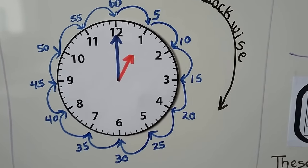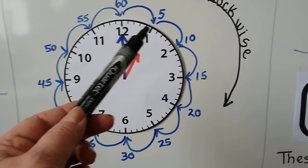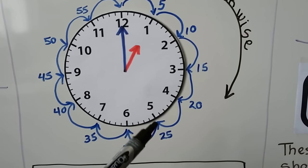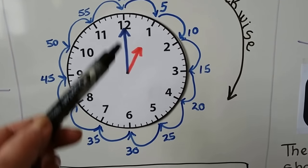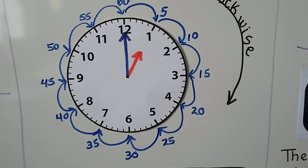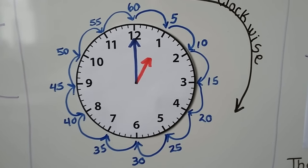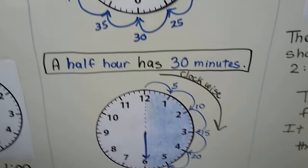Some of you might know how to skip count by 5's already. We can skip count by 5's because every time we get to one of the hour numbers, it's another 5: 5, 10, 15, 20, 25 — and when we get to the bottom here, it's 30. Now, 30 is half of 60: 30 plus 30 equals 60. So one of those 30's would be half of the 60 minutes — half of the hour. A half hour has 30 minutes.